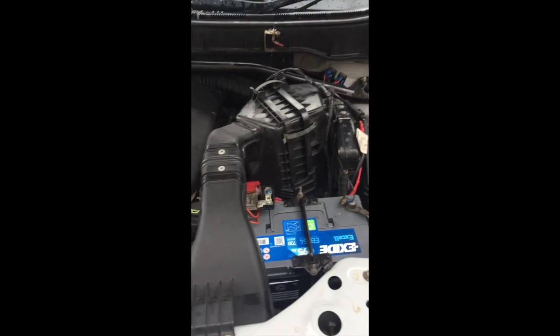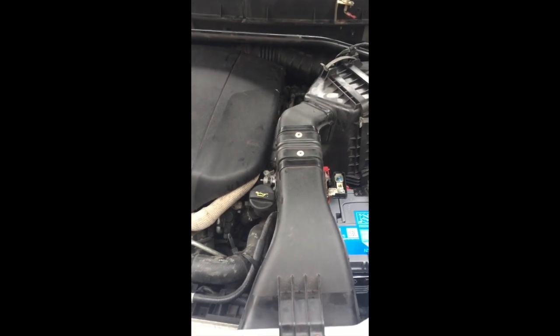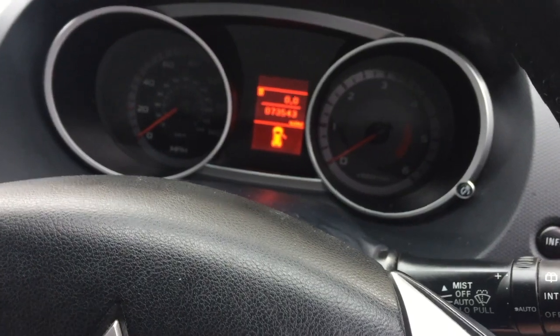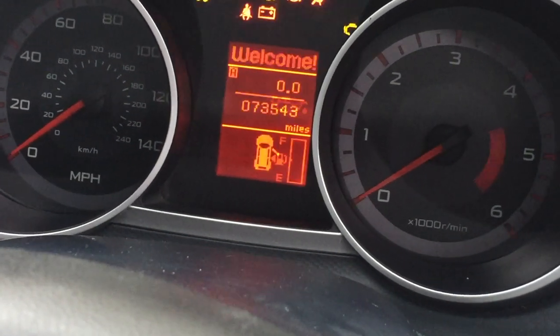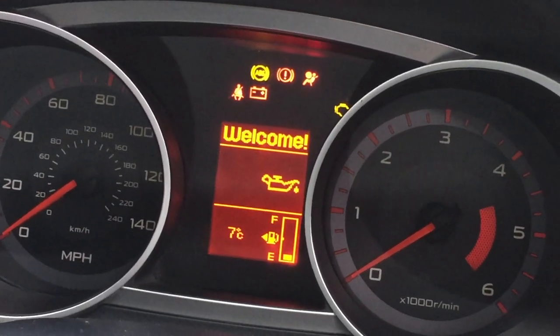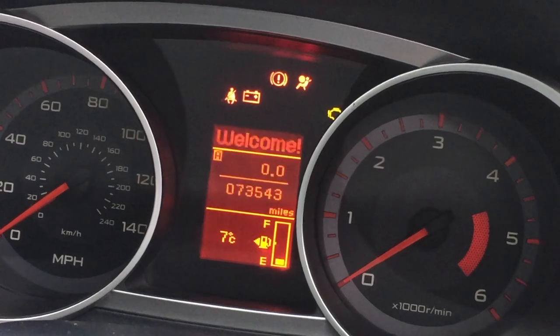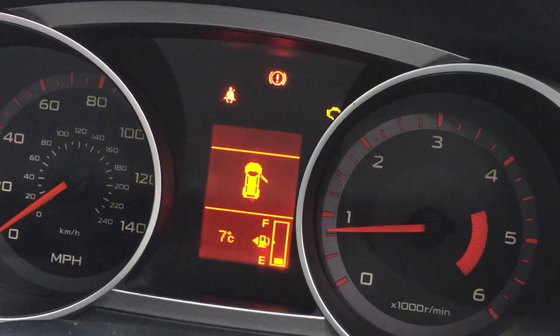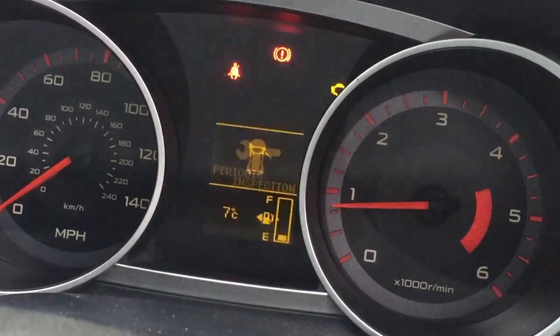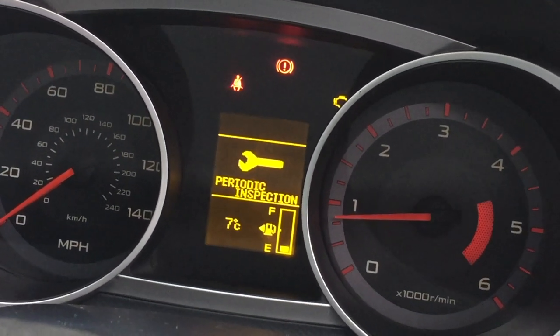Now it's a matter of reconnecting the MAF and the air box and getting the intake sorted. That's the pump reinstalled and all the peripherals reconnected — air box, MAF — and we're going to turn it on and see what happens.